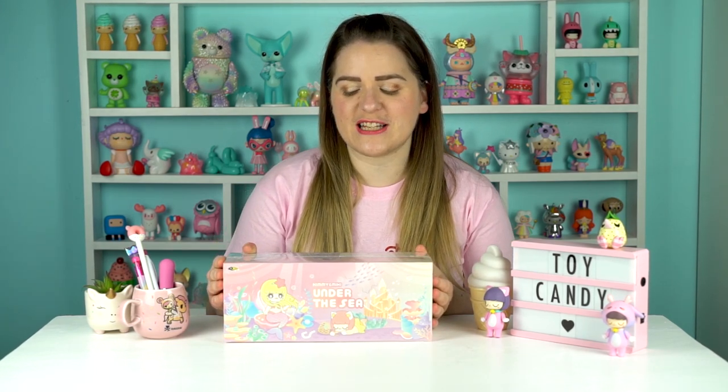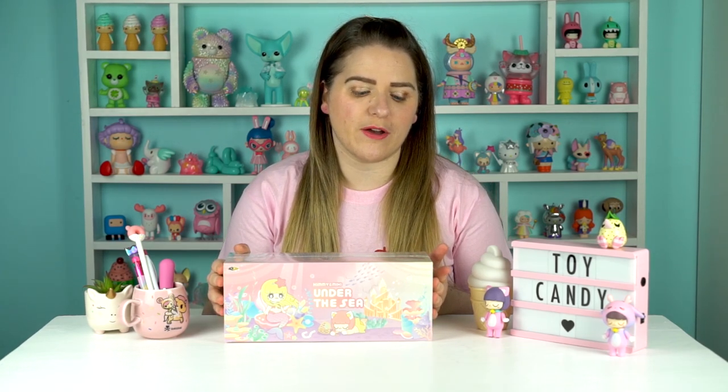This one, Kimmy and Mickey Under the Sea, was the one that got the most comments saying you wanted to see. So this is what we're going to be unboxing today. These really caught my eye - there are lots of really nice pastel colours, and a couple of secrets in the set as well, so we might find those.